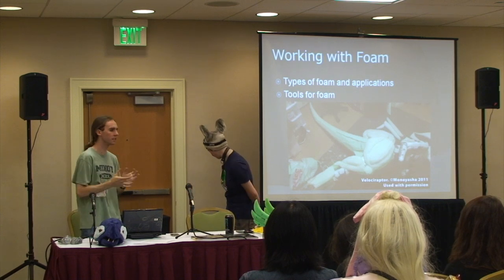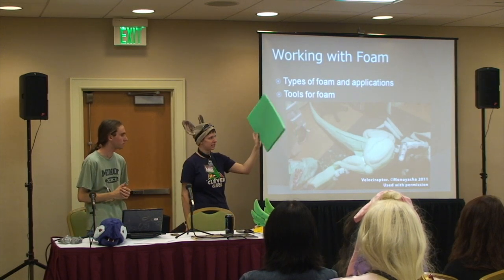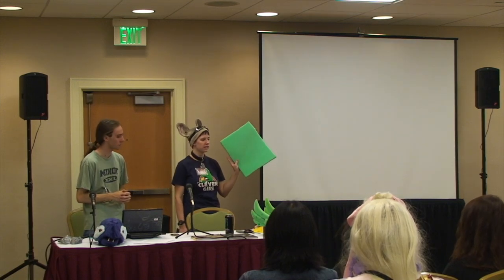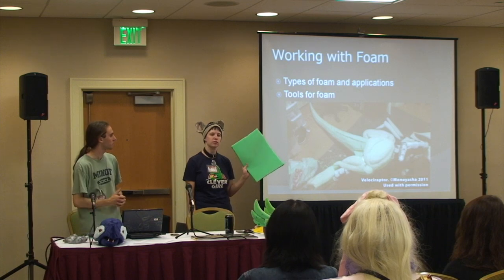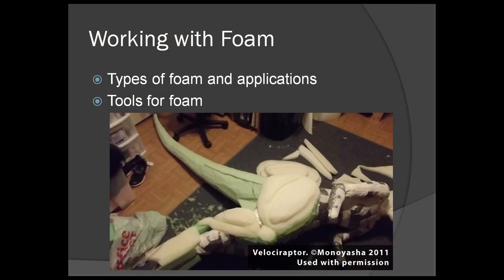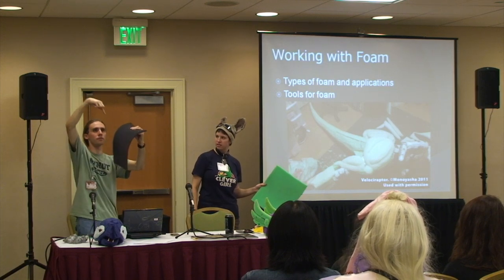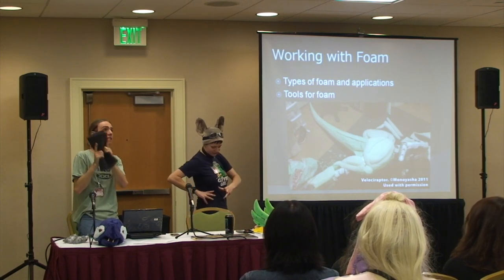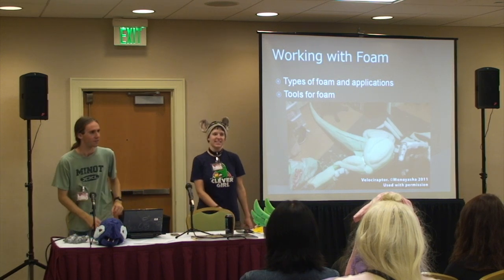Now we move on to working with foam, which is pretty much your skeleton. This is upholstery foam — it is a thick open cell foam and it's my main construction tool that I use for everything. It's great for providing more support in a mask versus the white foam, which isn't as supportive. This is a velociraptor costume my friend Monoyasha was creating. The white foam used is actually an insulated foam — it's 100% permeable, so if you pour water in it goes straight through the other side. Air does too. So there's a lot more airflow in the legs, because that much padding is going to cause heat issues — foam is insulating and it gets very hot.